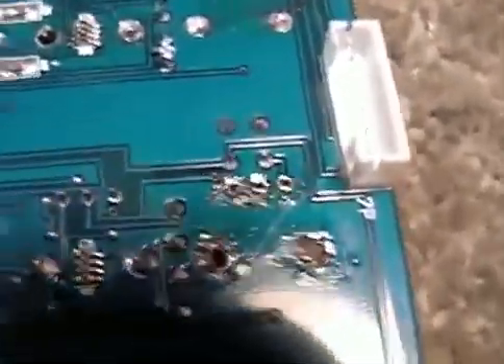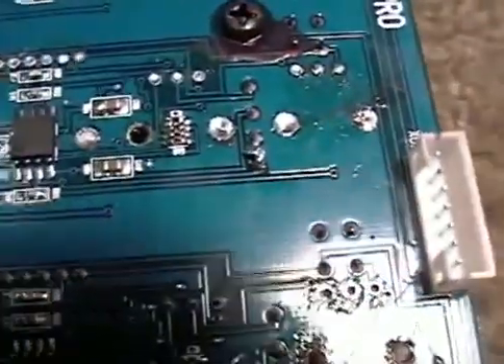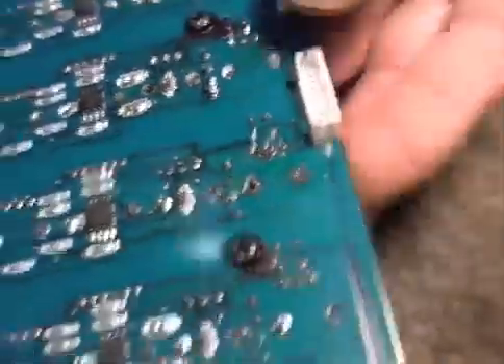There we go — everything's clean, ready to go. Alright, there we go. Let's take one more look.